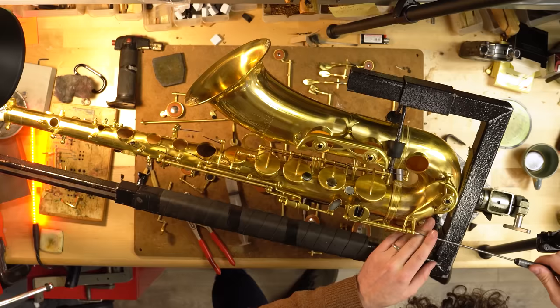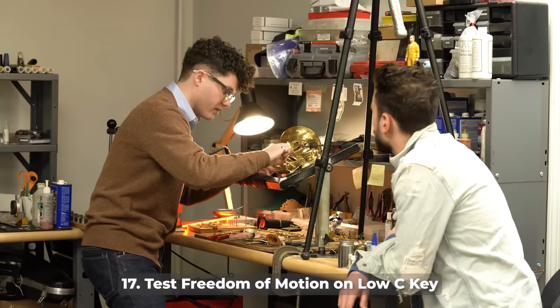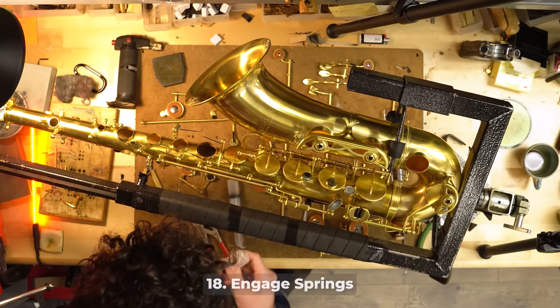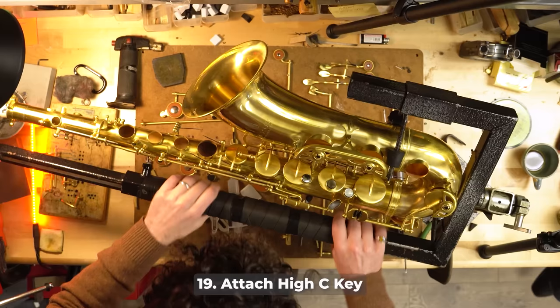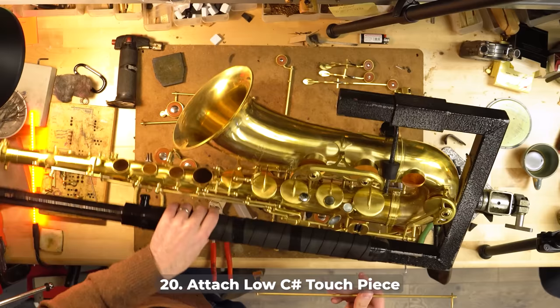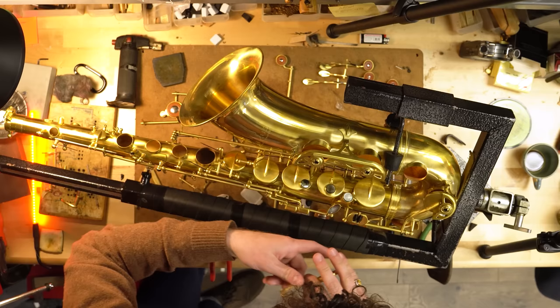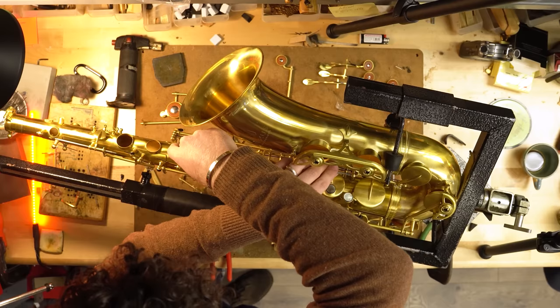Jack confirms there's absolutely zero play, and somebody's going to be very happy with that result. He's now using a really heavy synthetic automotive grease because they want to prevent wear down the line so somebody doesn't have to deal with that issue anytime soon.